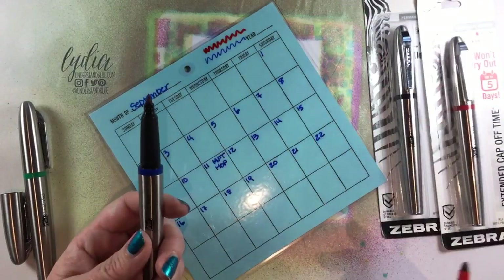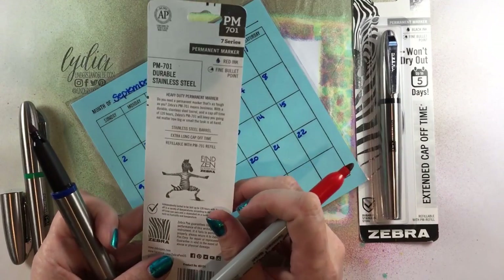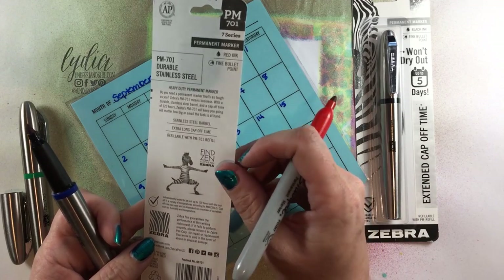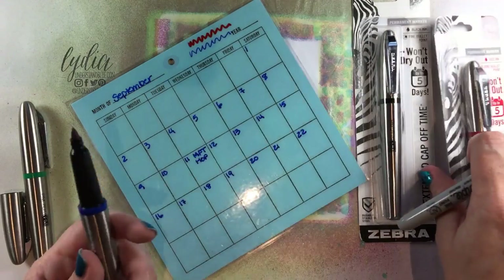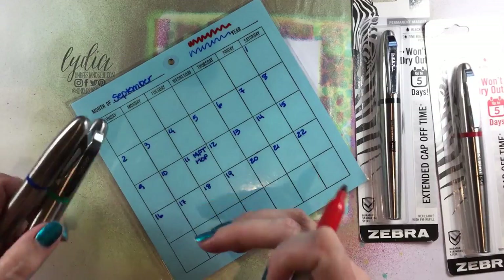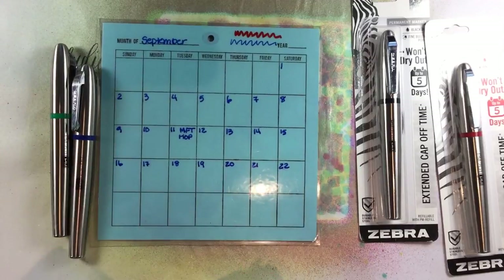It does come in multiple colors so I can use the same colors again, and it says that you can leave the cap off like forever and they won't dry out. When I'm doing my watercolor splits that's really important because I'm numbering dozens and dozens of pans and I do have the cap off for a long time. Here's just my system.